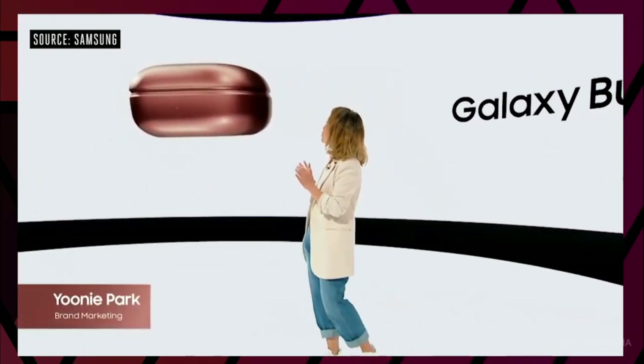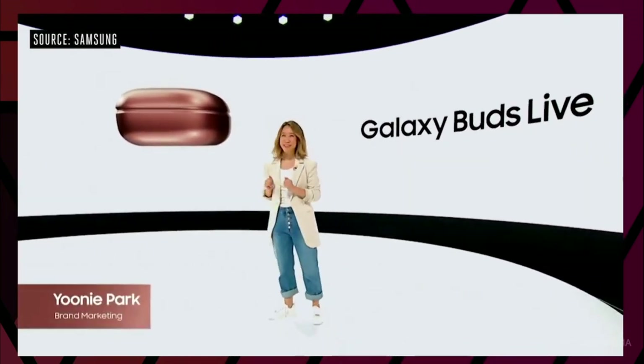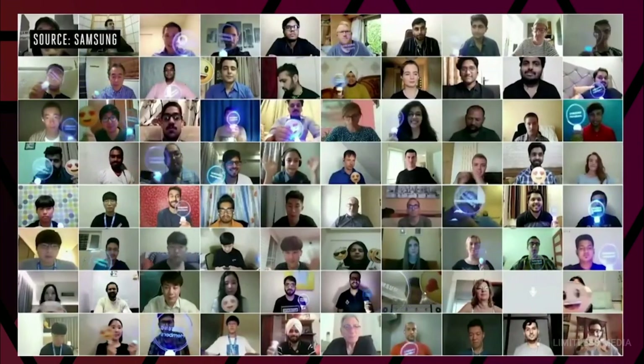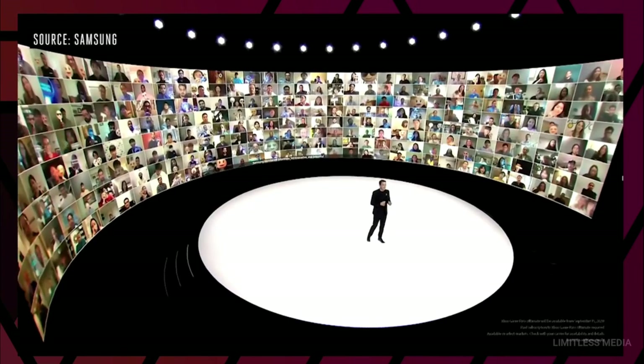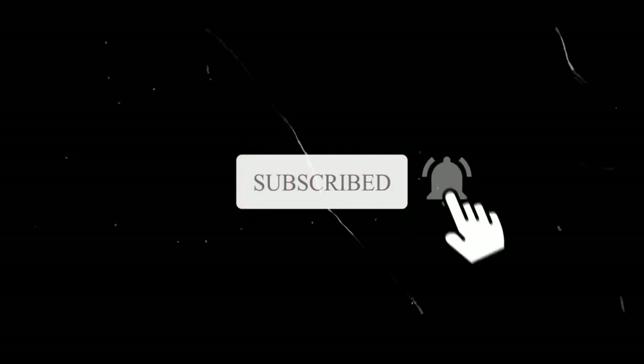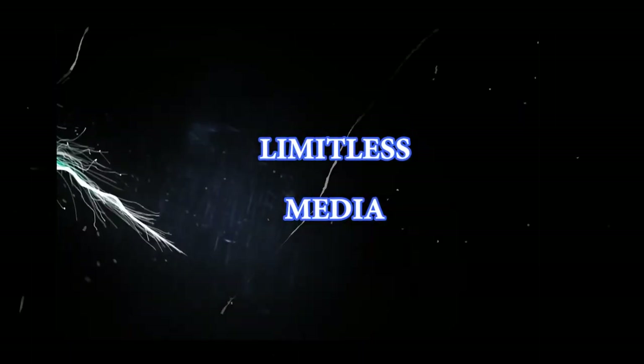I can see our Samsung members are really excited. Have a good day. Bye bye.